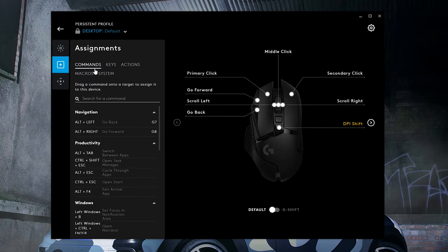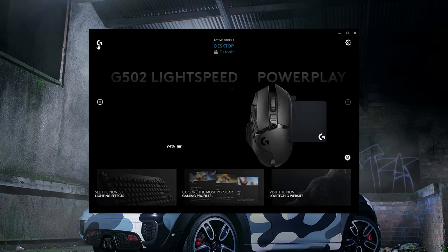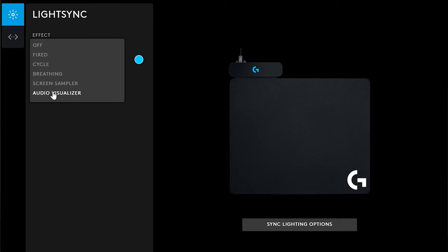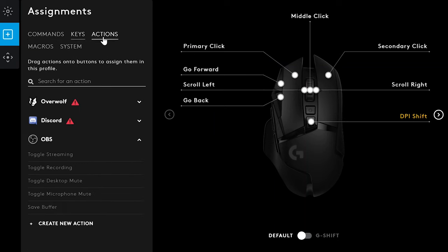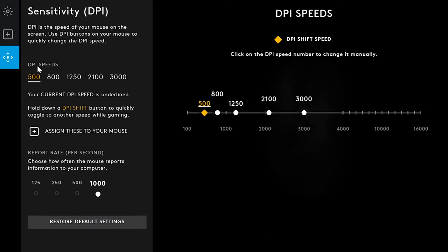That moves us onto the software, which I found really feature-packed. I had a good time setting up my four different DPI stages, assigned to the DPI cycle button so pressing it cycles through all my stages — you can set those to whatever you like. I even customised the lights; you can have them react to music but I just have mine cycling through colours slowly. Other than that, it's macros galore — you can remap any button to do absolutely anything, which you'd expect from a mouse at this price point. It has every customisation option.